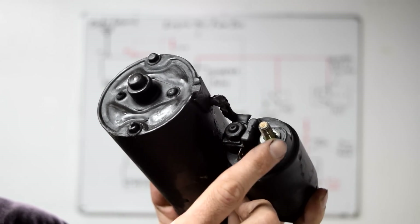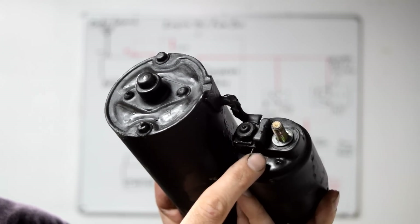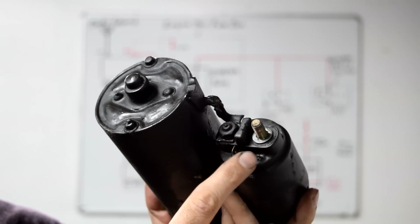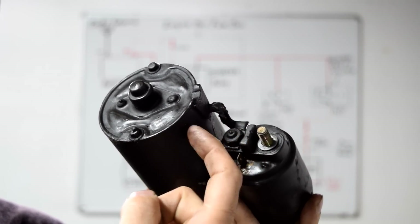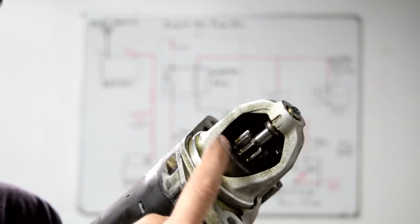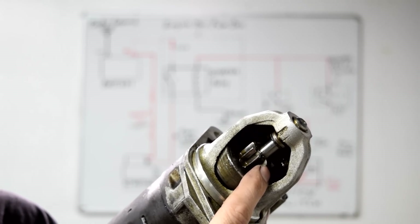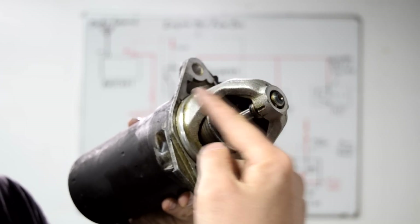Here's a look at the starter outside the car. This is where your 12 volt constant battery supply goes, and this right here is where your trigger wire goes. Once you get 12 volts at this trigger wire, 12 volts travels from this wire to your starter motor itself, which will turn this gear and this gear will turn the flywheel on your car and start your engine. Your starter motor is attached to your engine by these two bolts here, and that's where it gets its ground.